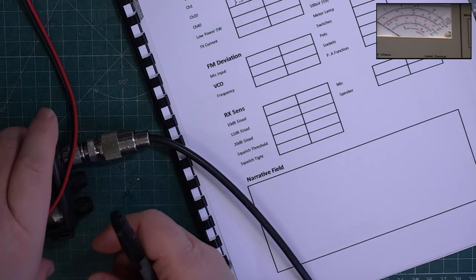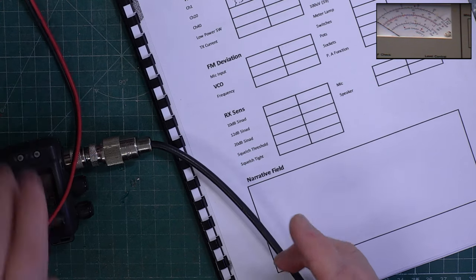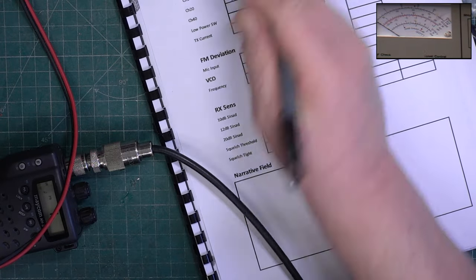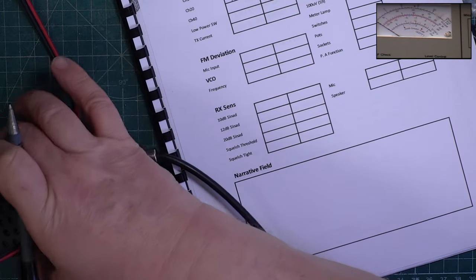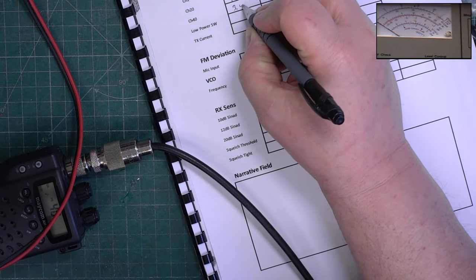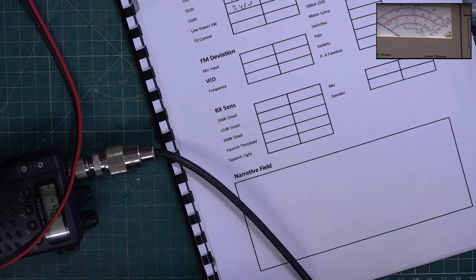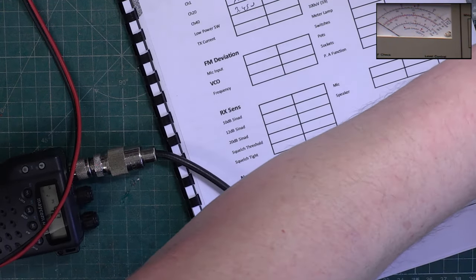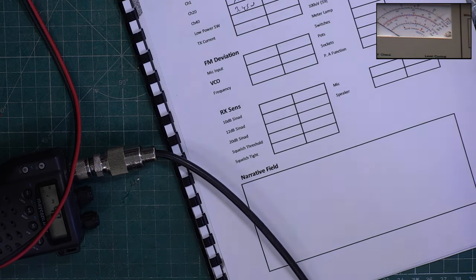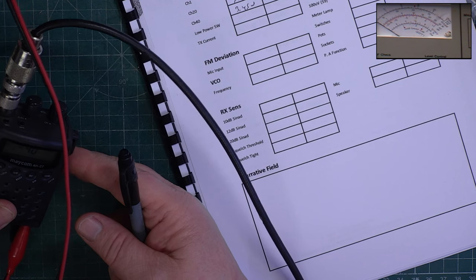Let's go up the channels. 3.5 watts on channel 1 and on channel 40 I'm getting 3.3 to 3.45 - but it might be dropping because it's getting warm. It's got high/low power if you know how to activate it. It's so small I'm going to need my easy readers - I have prescription glasses but also some stronger reading glasses, which saves me going around with a magnifying glass. High/low - that'll be it. So we'll go to channel 20.